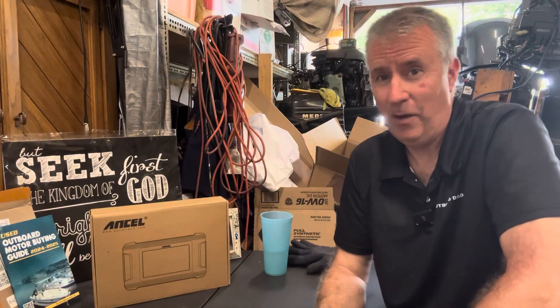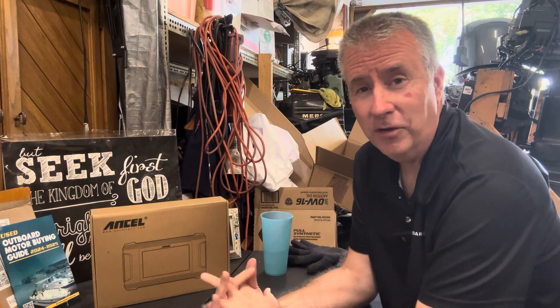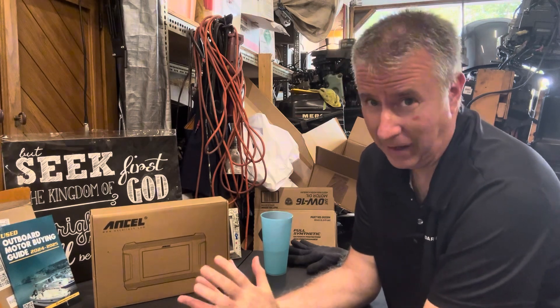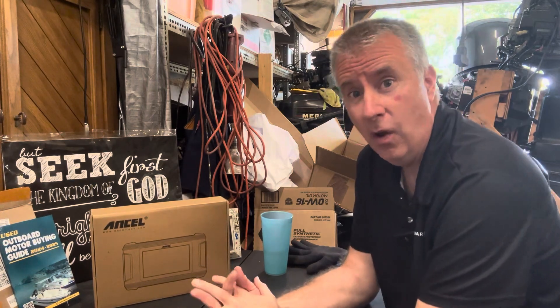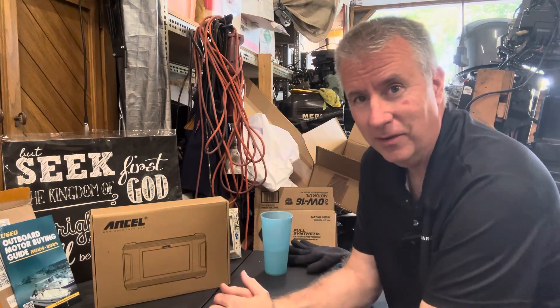Hey boaters, Keith McGowan here. I am the Outboard Dad, here to help you have a better boating experience. Today I'm going to do what any mechanic, backyard mechanic, do-it-yourselfer, or marina mechanic would do when purchasing a new diagnostic tool.